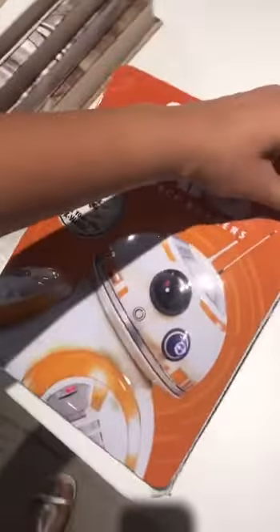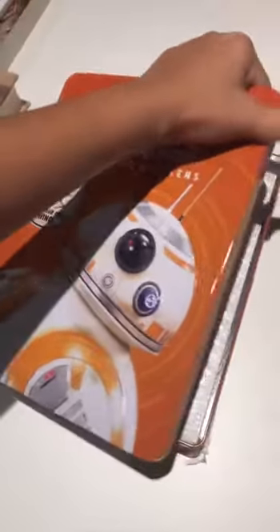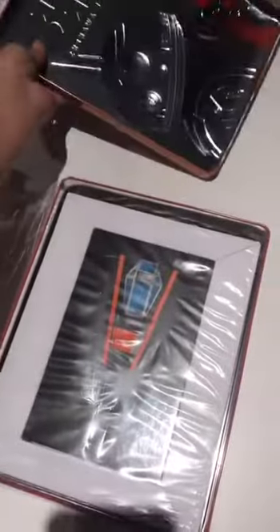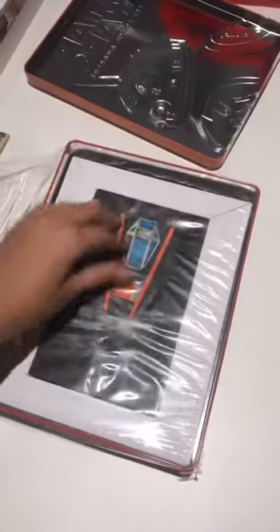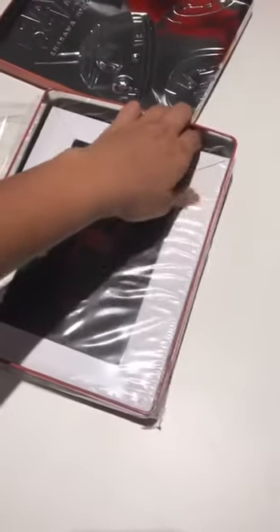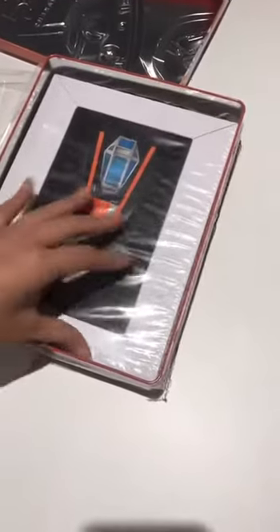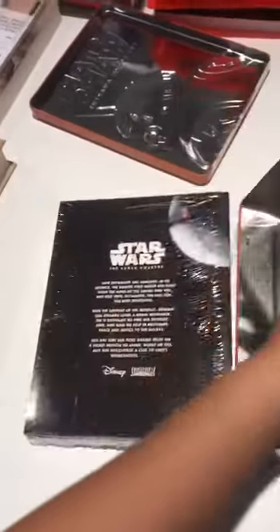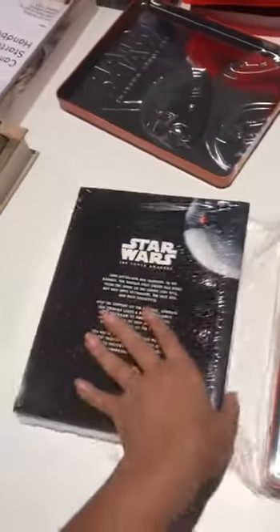All righty. Whoa, look here. Wow, it's all wrapped in plastic. It's pretty light.